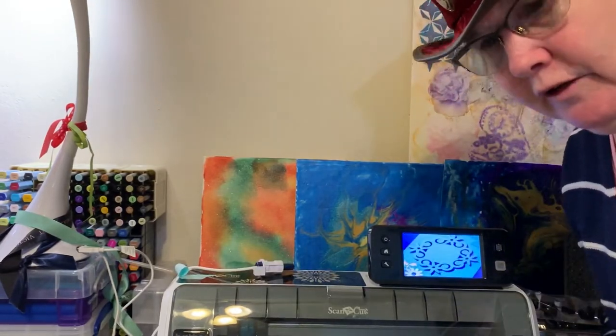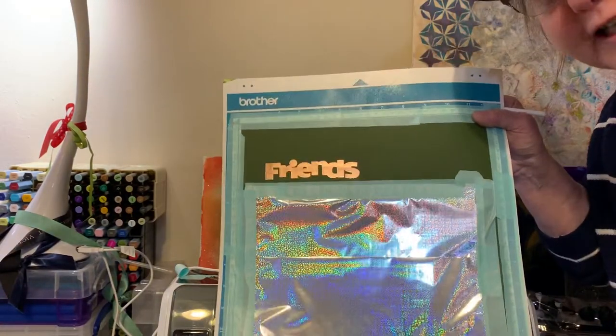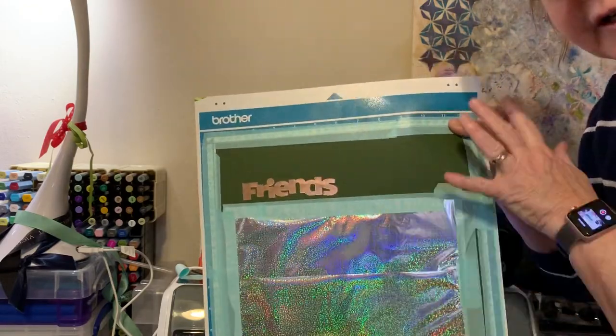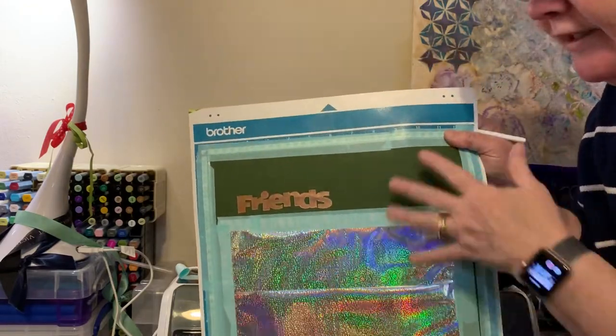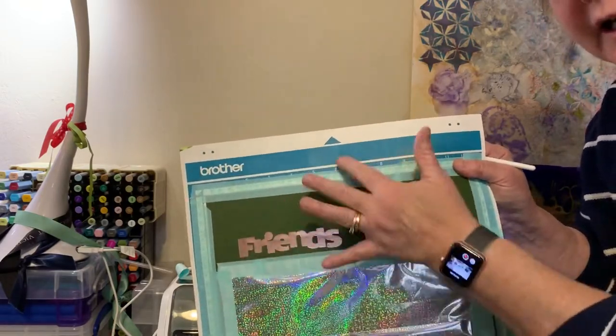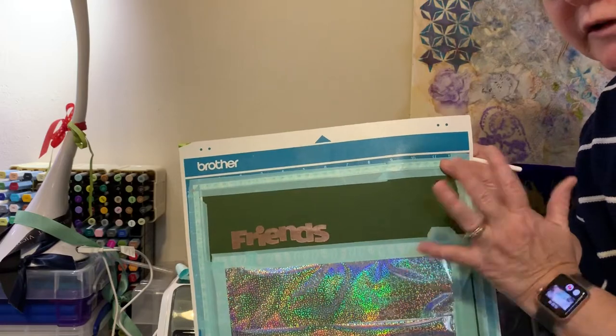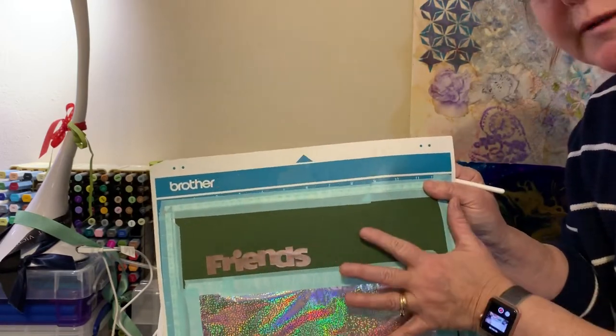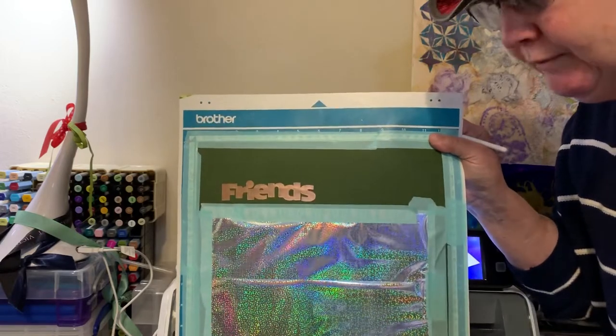I've got my mat here and I went ahead — I'm just using the same one that we used the other day when we made friends — and I'm going to make it bigger so I can pull this whole thing up. I like to cover a whole mat when I'm taping something down because then I can either cut elements out of it or whatever I want to do. So I'm going to use as much of my foil and paper as I can in this one piece.